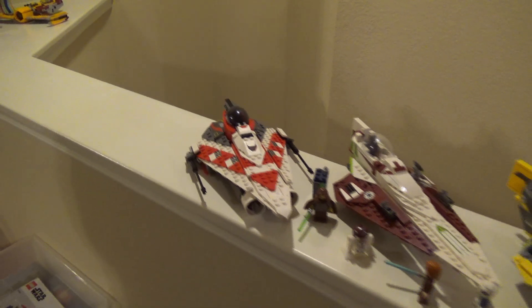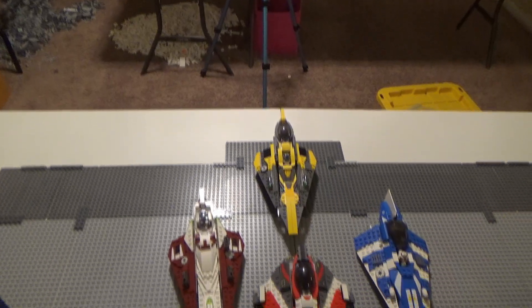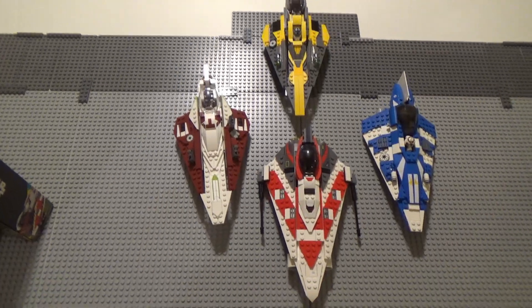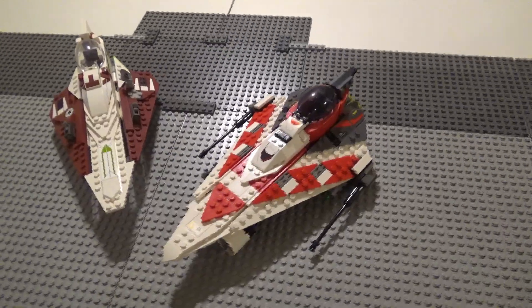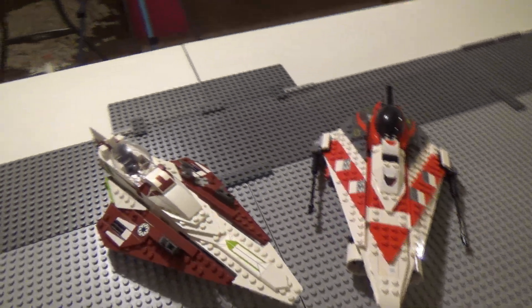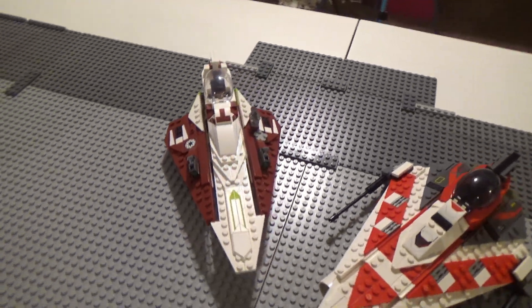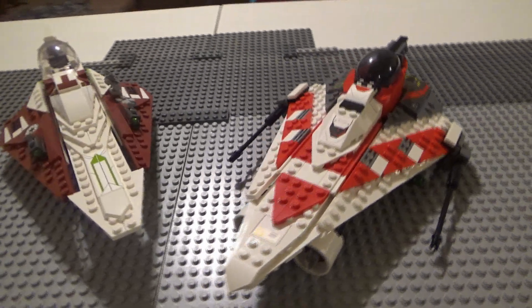Now let's compare Jedi Bob's starfighter to some of the other Jedi starfighters I have here. It's about the same size LEGO's been making for a while, and many of the build techniques are similar to past Jedi starfighters. Comparing specifically to the most recent one, Obi-Wan's starfighter, you can tell where Jedi Bob's got some inspiration, but it definitely defines itself in many ways.